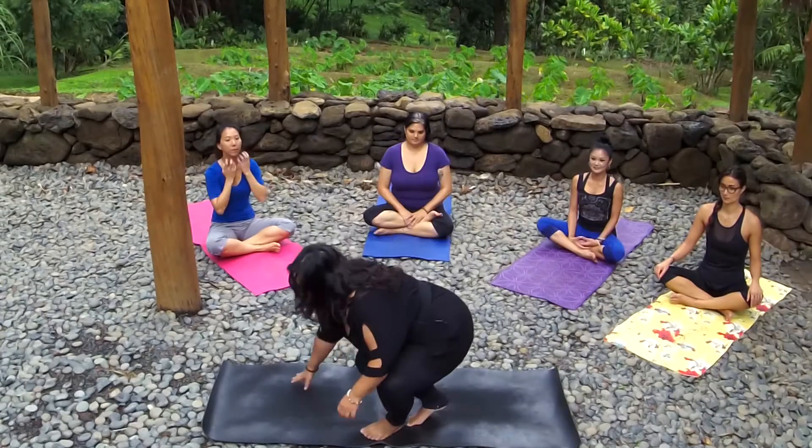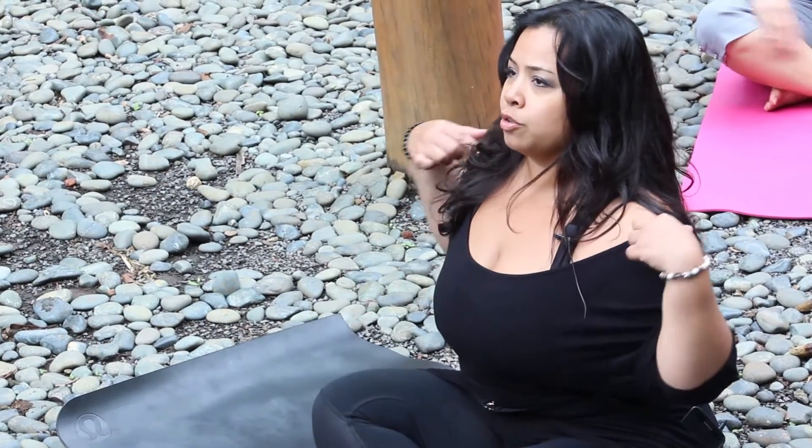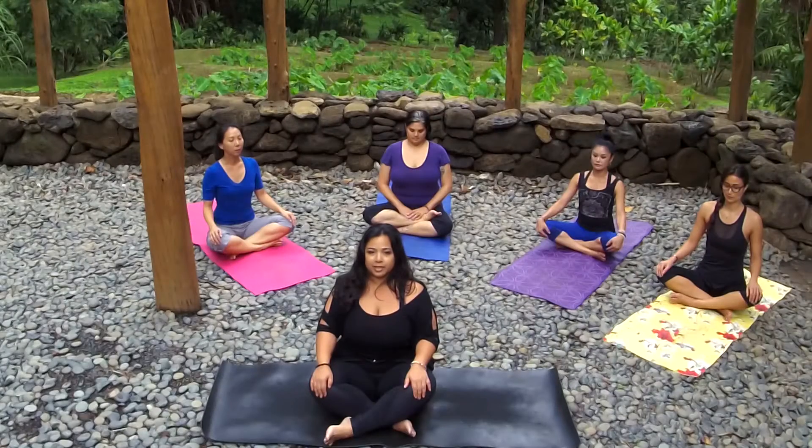We'll start in Easy Pose, Sukhasana. So just cross your legs, sit up nice and tall. Stack your shoulders over your hips, opening up through your chest. Start to close your eyes and focus in on your breath. Deep inhales all the way through the top of your lungs and slow controlled open mouth exhale.